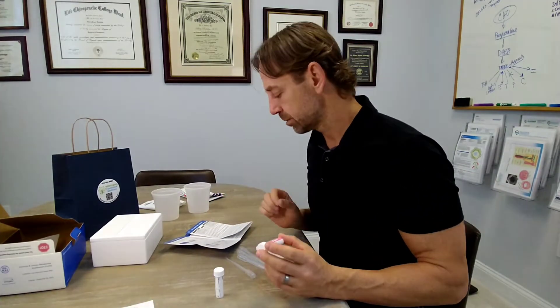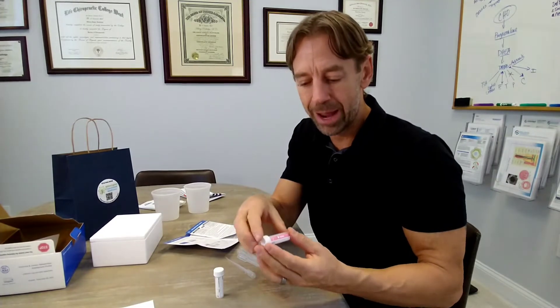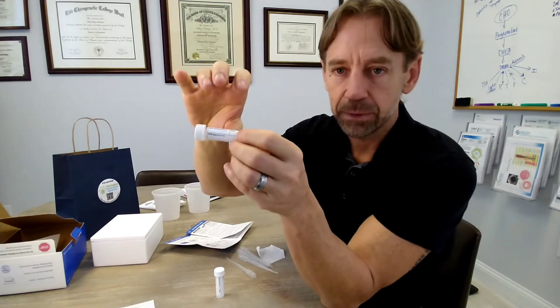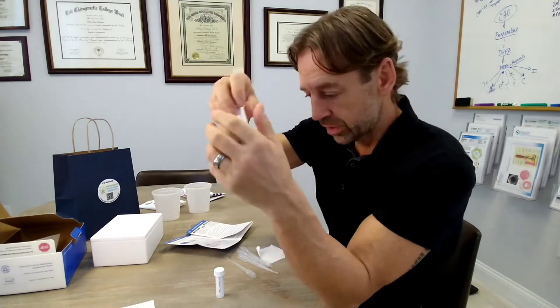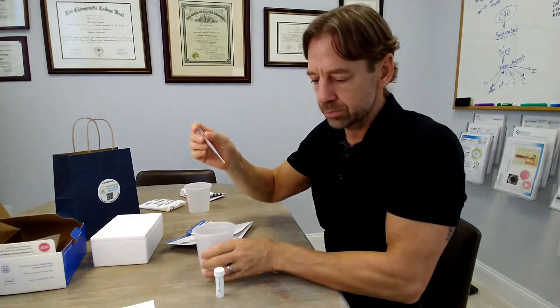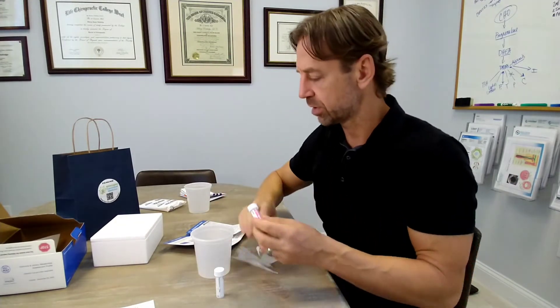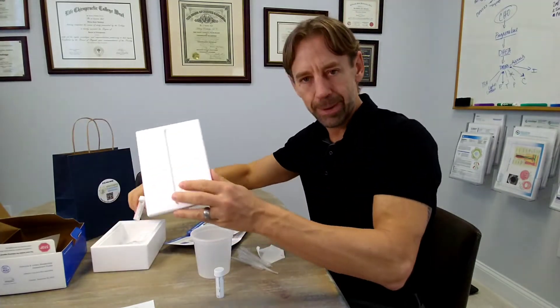The fourth sample is the pink tube, collected within 10 minutes of waking up. Go to the bathroom right away. Write your name, date of birth, time, and date on the tube. Pee in the cup, pipette the urine into the pink tube up to the fill line, and close it off. Put it into the bag and back into the box.